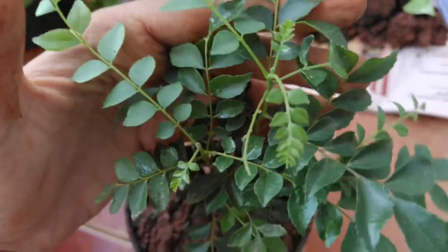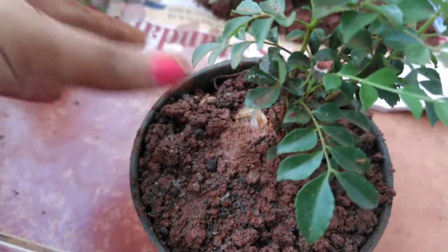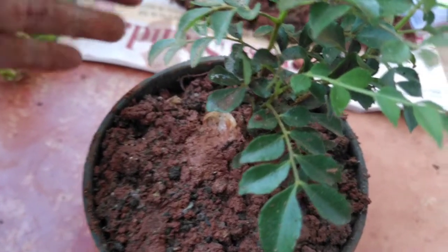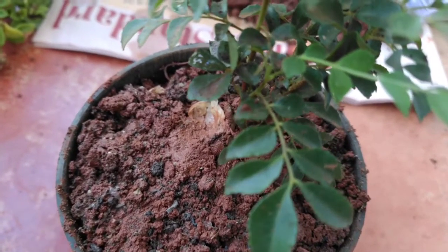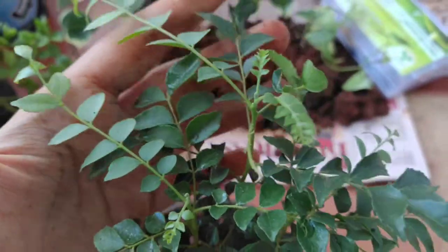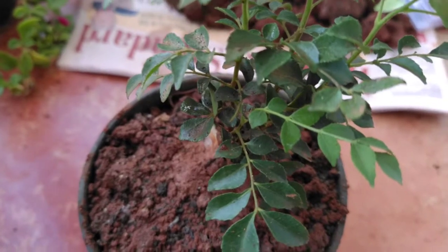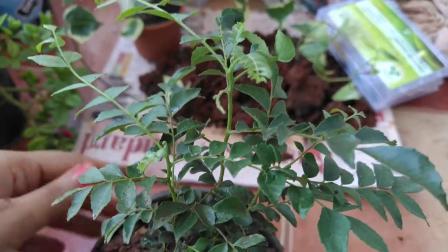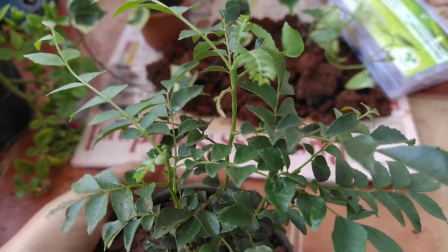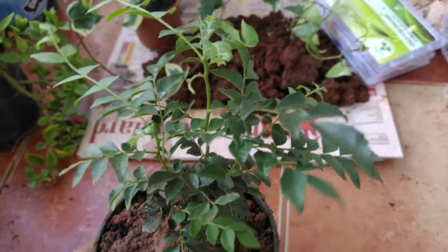This will be the ideal potting mix for the curry leaf plant. I have used the same potting mix for my curry leaf plant. Curry leaf likes soil slightly towards the moist side, so always make sure to water when the soil is getting a little dry. It also likes around four to five hours of sunlight, so keep the curry leaf plant in a place where it receives a good amount of sunlight.